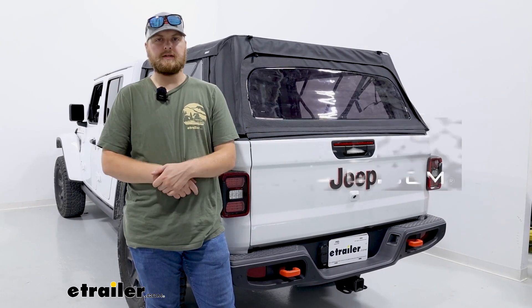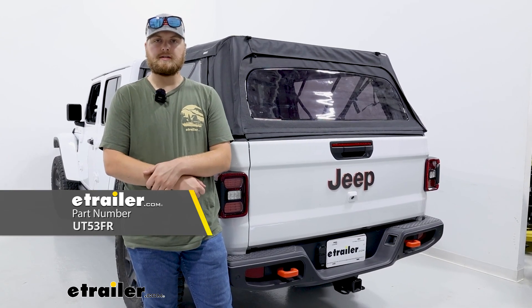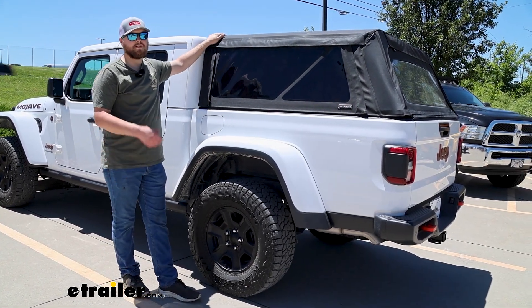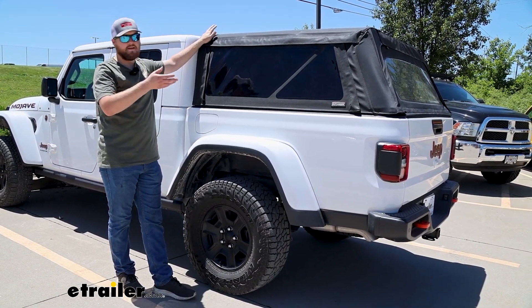Hey, it's Trevor with The Trailer. Today we're going to be taking a look at the Outlander soft topper on our 2023 Jeep Gladiator. The great thing about this soft topper is it's going to be a much more affordable option compared to a hard top, and it is also a little bit more customizable.